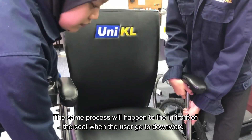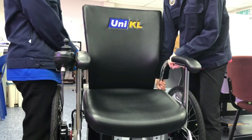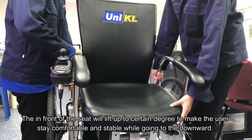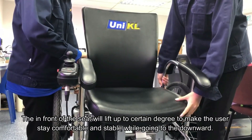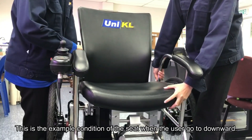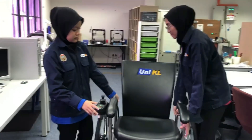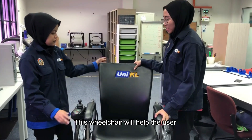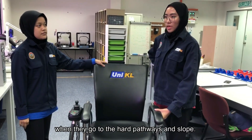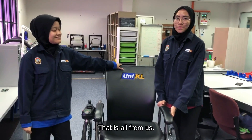The same process will happen to the front of the seat when the user goes downwards. This wheelchair will help the user stay comfortable and stable when going downwards. This wheelchair will help the user feel less back pain when going through hard pathways and slopes. That's all from me.